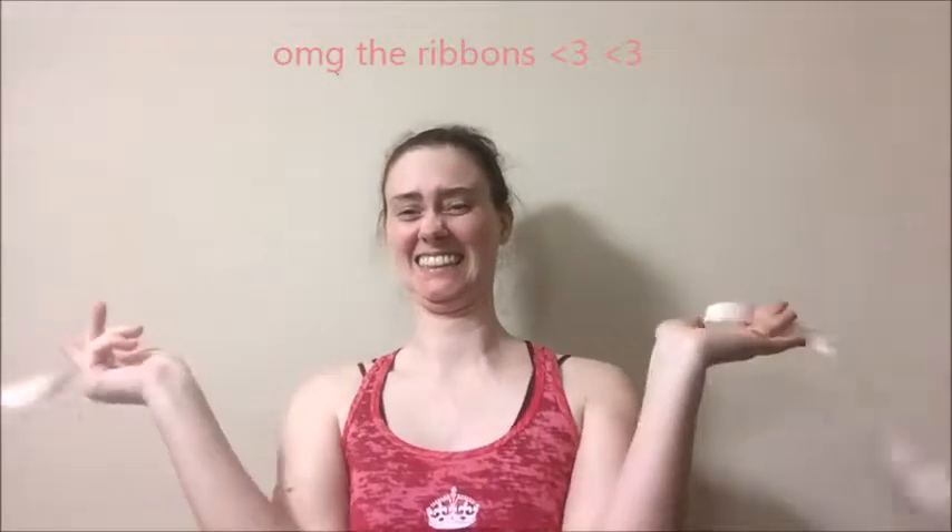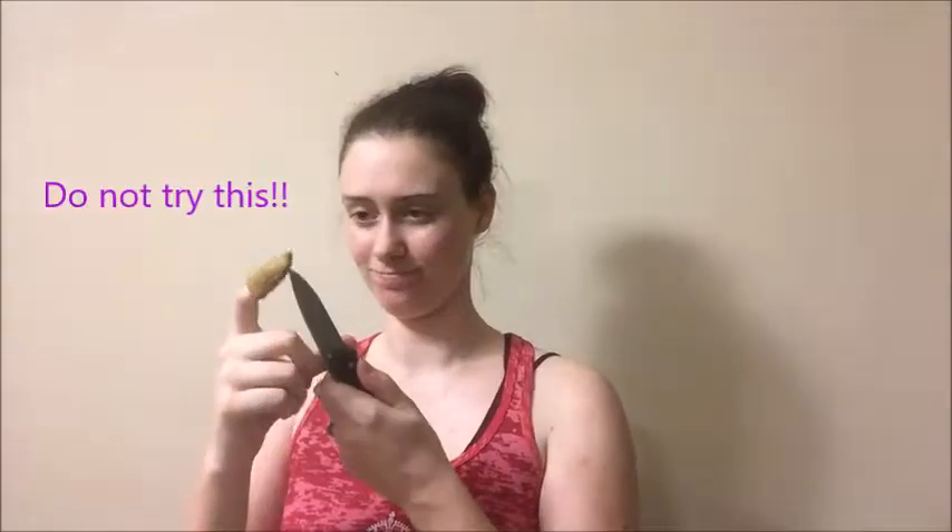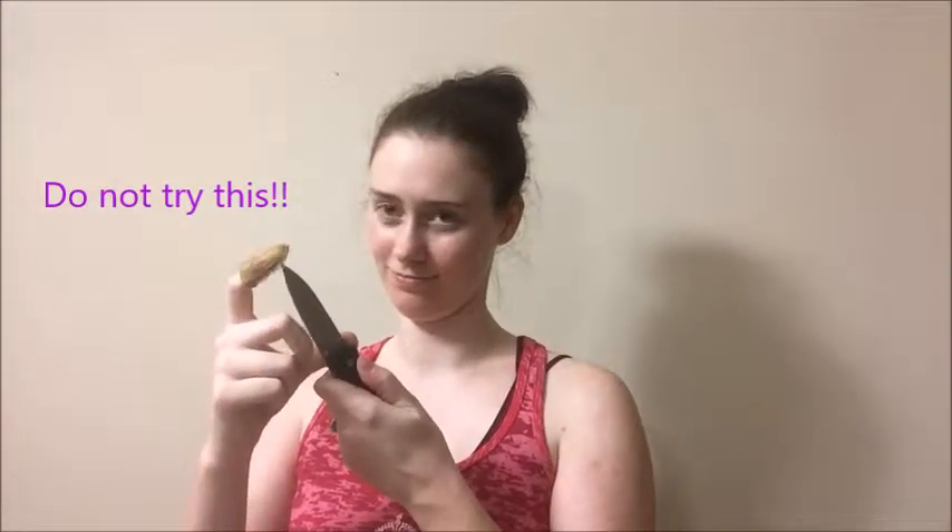The sewing thimble is amazing. It's made of leather, it's super comfy, fits all finger sizes, and it has a piece of metal in it to keep your fingertips safe while sewing or darning your pointe shoes.